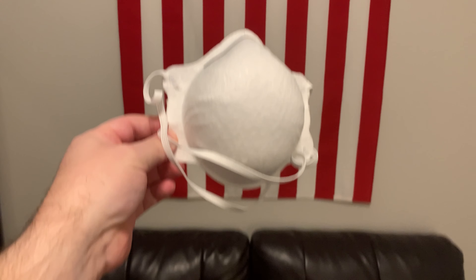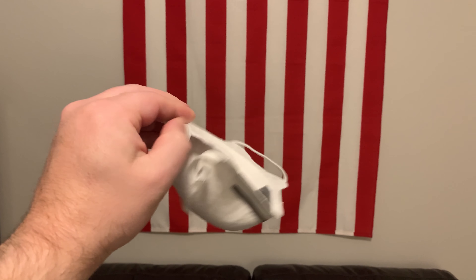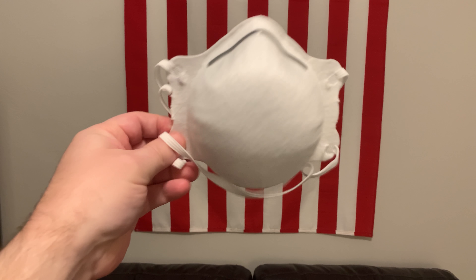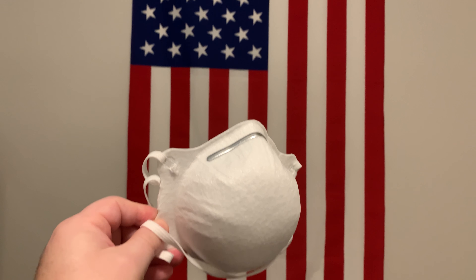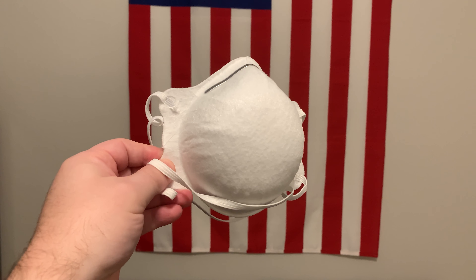Overall, I'd recommend the Bluegrass mask. It's got an innovative design, great build quality, and will certainly help people with mask fatigue. For example, if you get tired of using a style of mask that is flush to your face, you can switch it up and use this one for a while. That's where I think this mask really shines — giving you another face covering option.